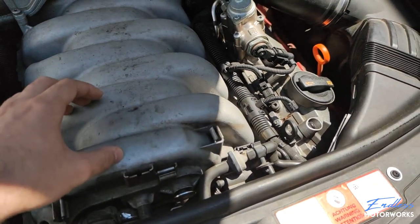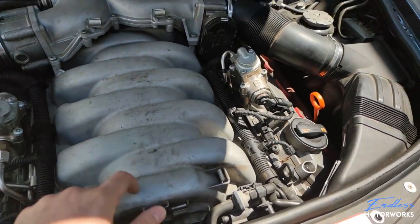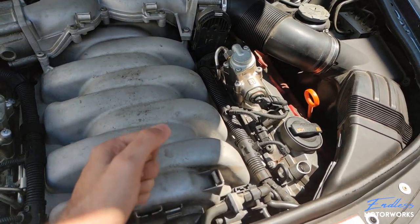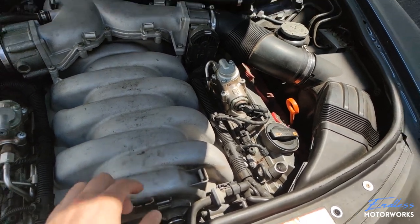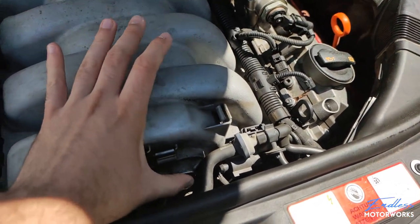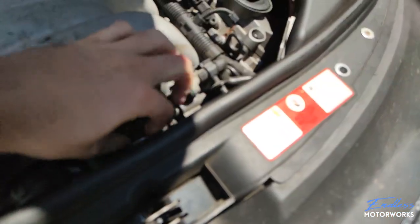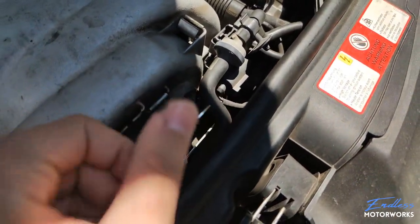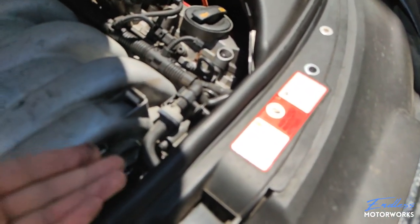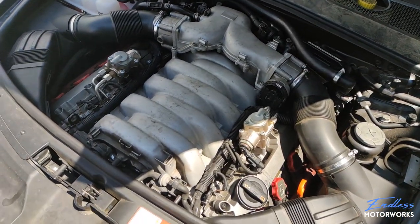These flaps inside open and close to move air from the long runner to the short runner, giving you more torque or more horsepower at the high end of the rev range. On mine, this actuator is supposed to be flush and controlling the lever inside, but it's just flapping around — I can take it completely out. It's completely snapped off, which creates a huge vacuum leak and the car cannot run.